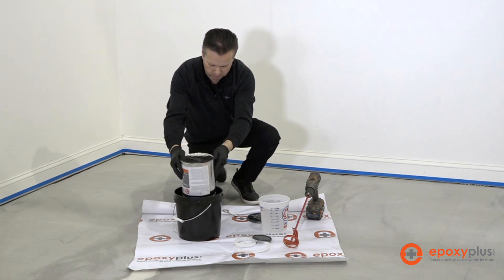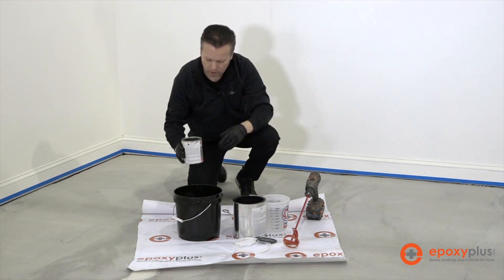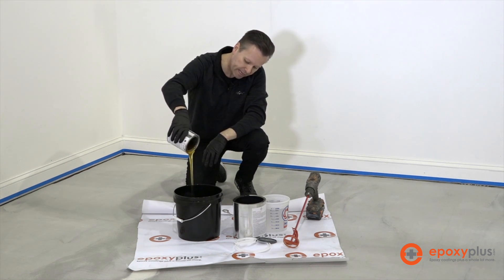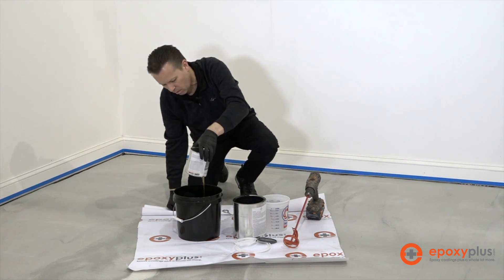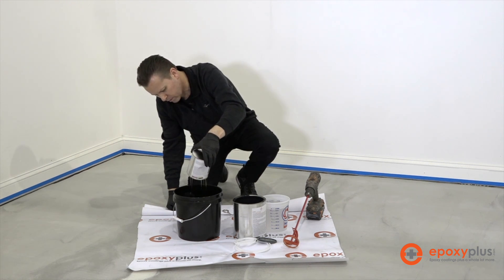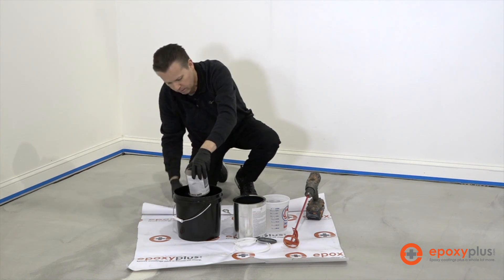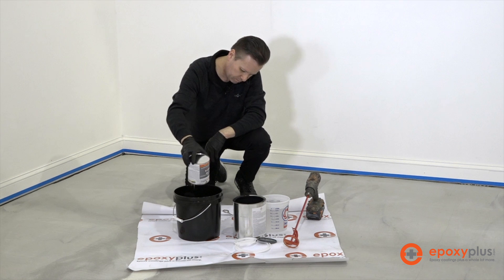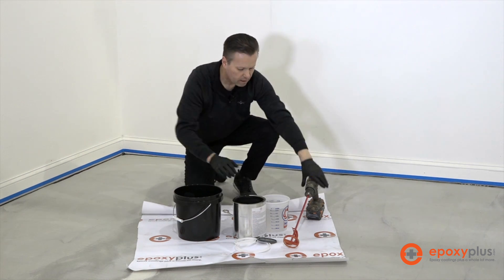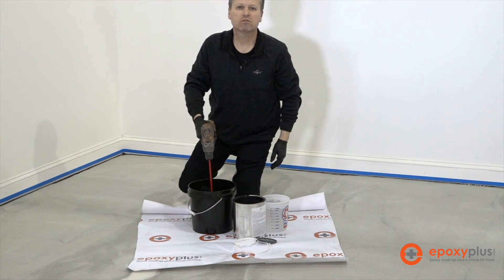We'll try to get all of it out, and then we'll also dump our quart of the B hardener in there as well. You'll see it's kind of like a honey color. We'll just let this drain out for a few seconds. Since this is our hardener, we want to try to get as much of it into the bucket as we possibly can. Then we'll take our drill and mixing paddle and mix this up for about two to three minutes.